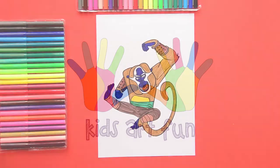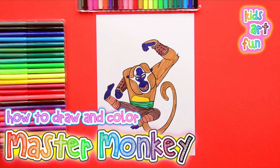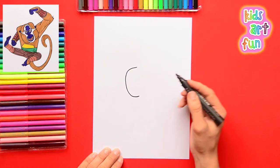Thanks for joining us at Kids Art Fun again to draw Master Monkey from Kung Fu Panda. Master Monkey looks like a baddie, doesn't he? But he's one of the good guys. He sure is, and he's always trying to help save the day. And you have to draw him doing a kung fu jump. It's a super action pose, and here we go with the drawing.